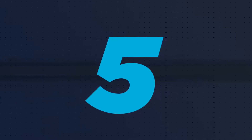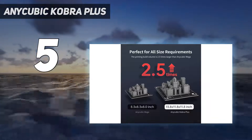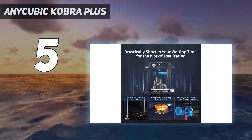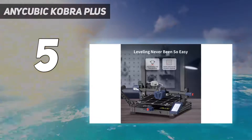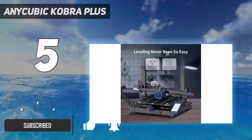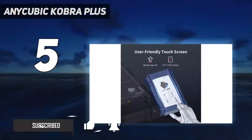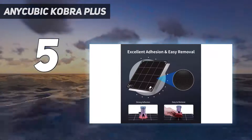Starting at number 5: the Anycubic Cobra Plus. The Anycubic Cobra Plus is a 3D printer that effortlessly combines large-scale printing capabilities with a wealth of features to empower your creativity. Its massive build volume might be the first thing you notice, but it's the printer's remarkable reliability and ease of use that truly set it apart in a competitive market.